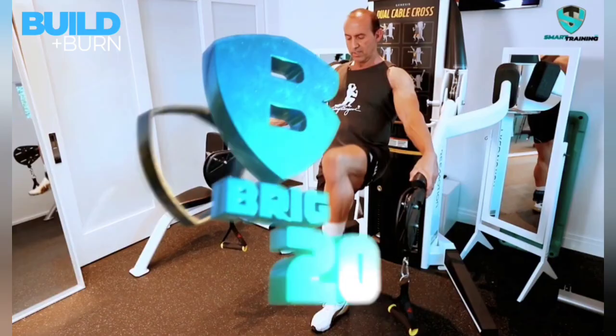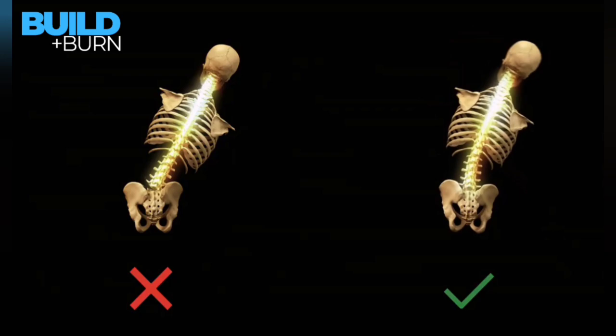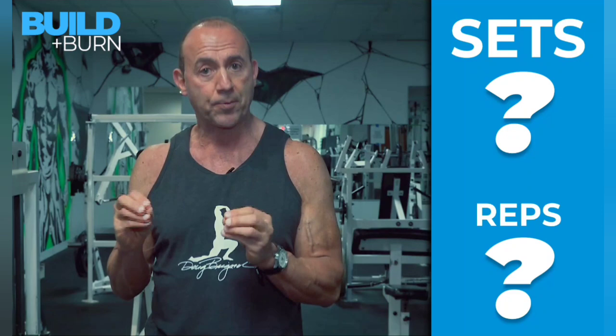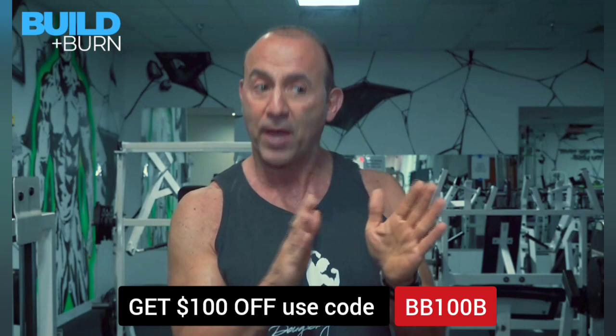Hi, this is Doug Brignoli and welcome to our program. The Brick 20 exercises are the exercises that are the most biomechanically correct exercises. That's a constant, but it doesn't explain how many sets you do, how many reps you do, the intensity you use, or whether it's for a beginner or advanced or for the application of sports training. You can take those Brick 20 and plug them into various formulas or use them sequentially.